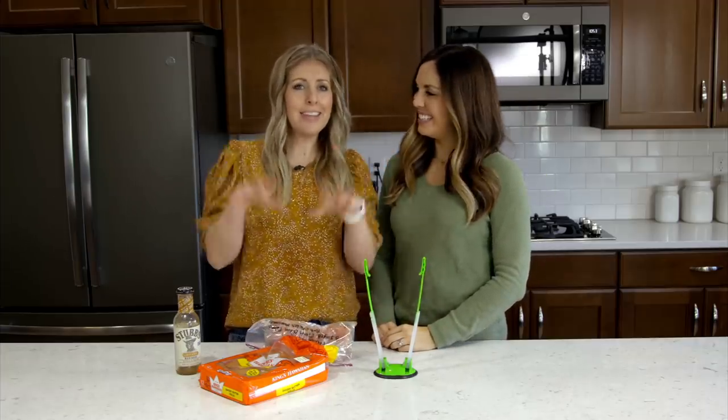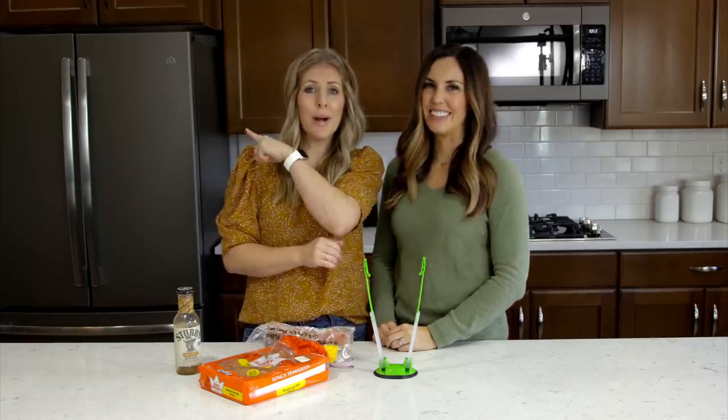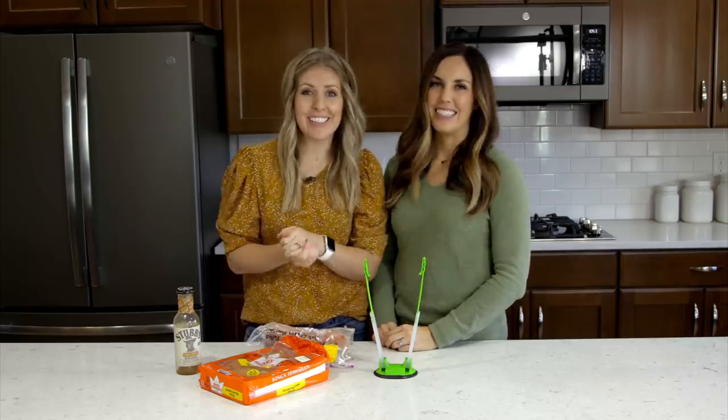If you love these freezer meals, you're going to love our other ones, so make sure to check out our other freezer meals. We'll see you guys next week!